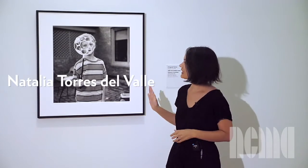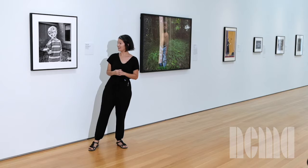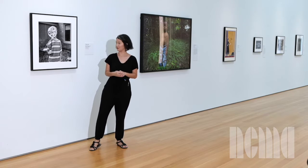Hi, welcome to ArtSnacks at the North Carolina Museum of Art. Today we'll be looking at this photograph by Margaret Sartor, who is a writer and photographer in North Carolina. Margaret Sartor was born in Monroe, Louisiana, and her home state greatly influences her work.